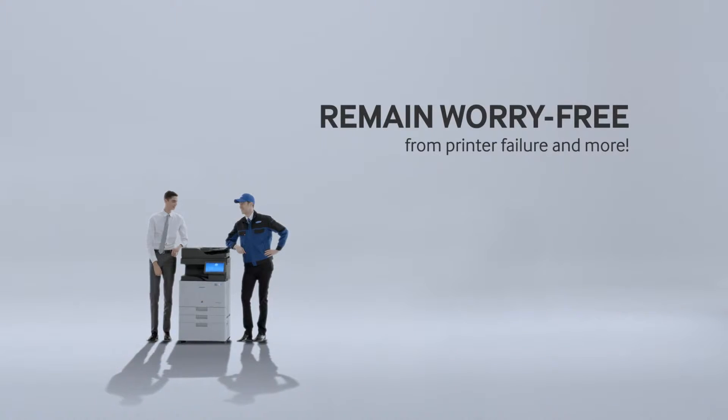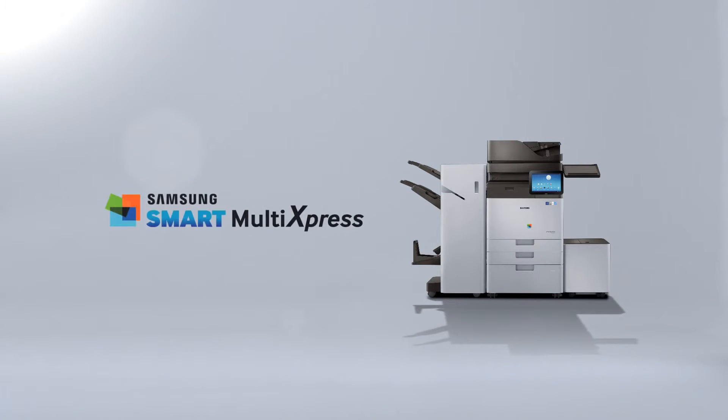Never worry about printer repairs again. Smart MultiXpress Series. Smartify your business with Samsung. Printing innovation.